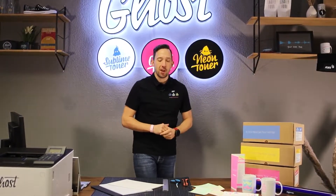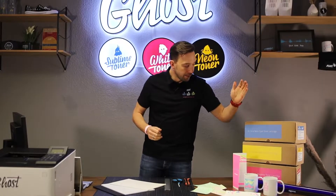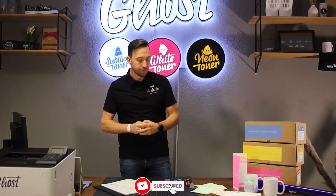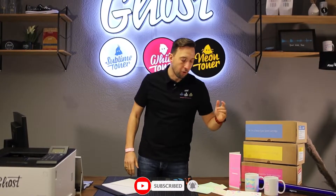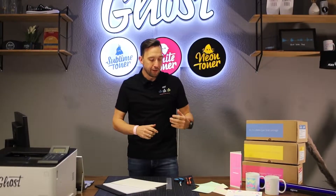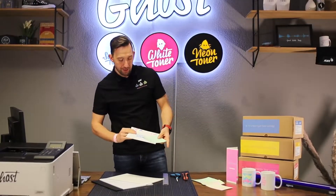So what can you do with neon toner? You can make your designs on screen just as you would using the colors cyan, yellow, and magenta — and of course black or white, whatever you need — and then print it on standard copy paper, or also use it and transfer to different items like these mugs, and you can create a fantastic neon effect.